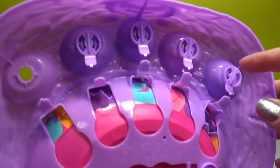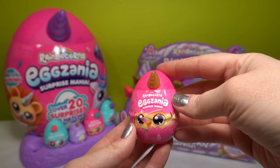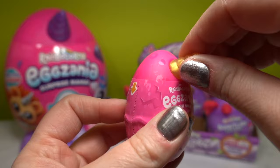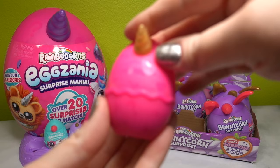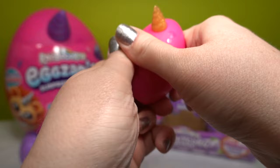Just in case you're wondering how to get these off, you actually cut this little tab and then rotate it and the egg just pops out. Here is our very first egg. This is a Rainbocorn Egg Xenia Surprise Mania little figurine. It's got a golden horn. They have all sorts of different emblems on the outside of the egg - little question marks and hearts. Let's pop this open and see who's inside.